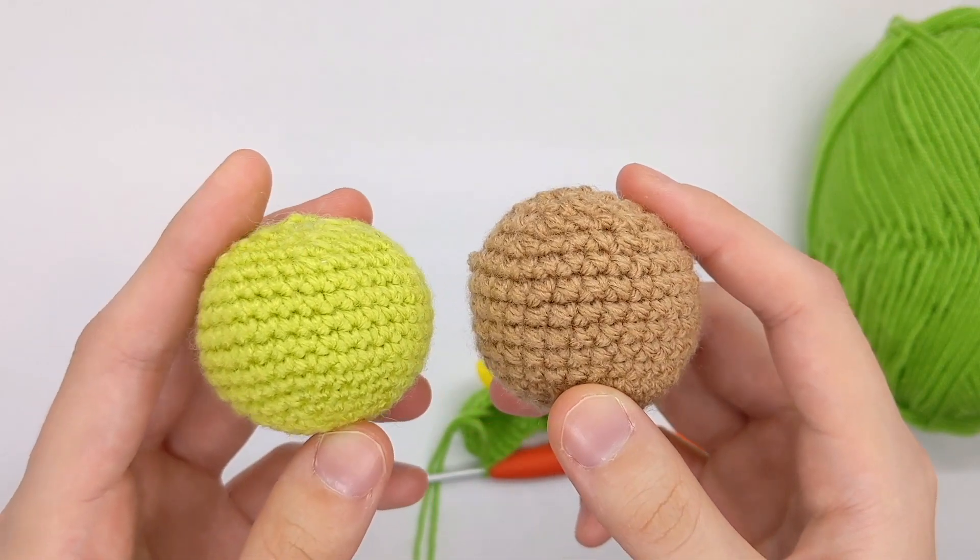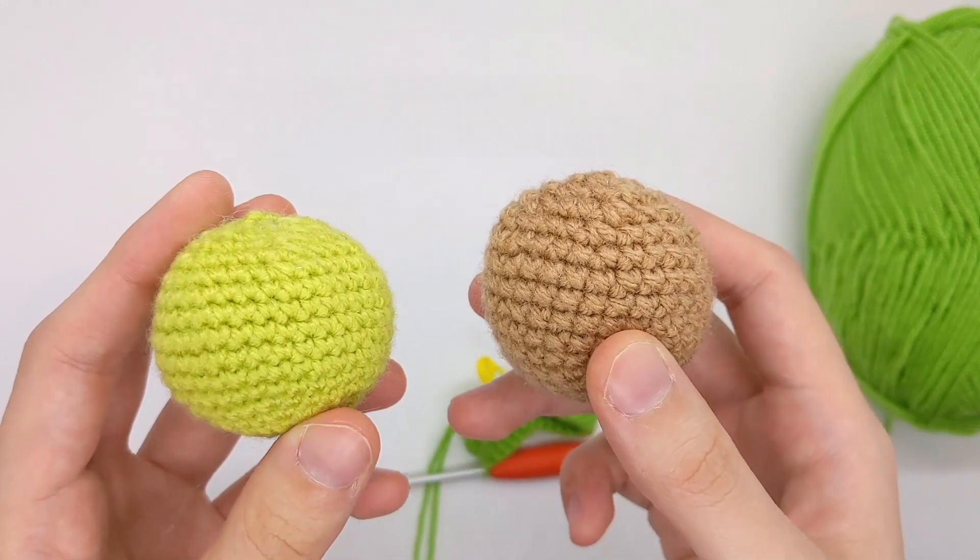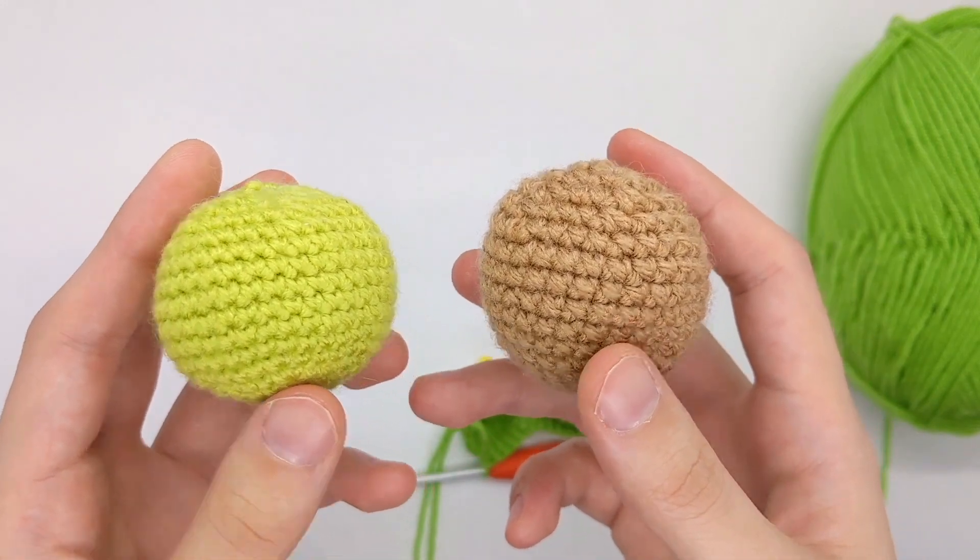Here's the comparison. I like this one better because I feel like it's a little bit cuter, a little bit neater — but you can decide.